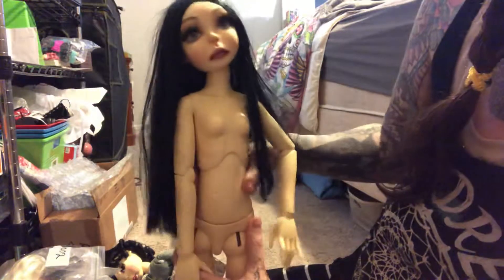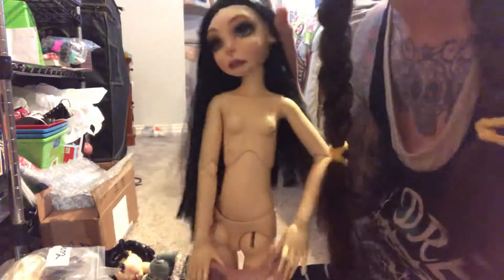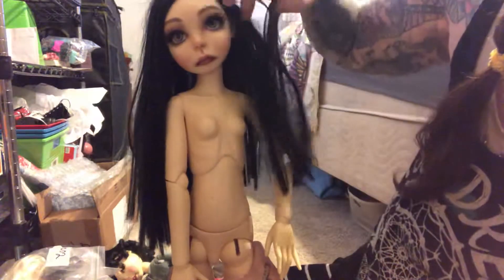I'll give it the 24 or 48 hour thing, because I love her. I'm not at all disappointed in her face, her head, or anything. I think it's exactly... that she's as cool as I thought she was gonna be. And I was unsure about the body.